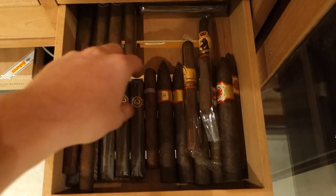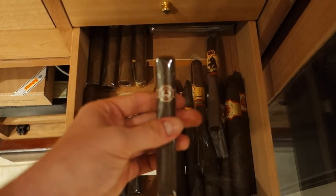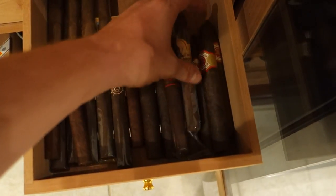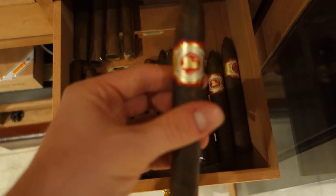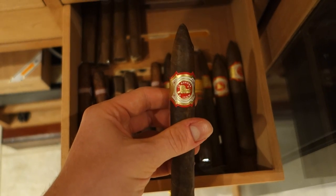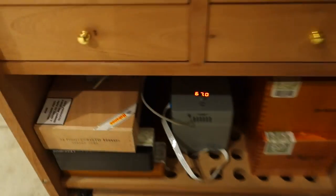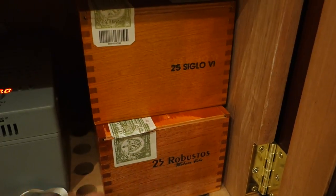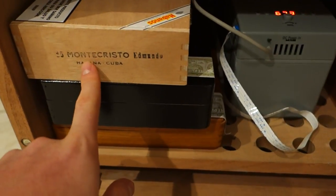We got some Monte Cristos — the camera won't focus properly — we got some Padrones, something rolled to the back you can't really see. We got some La Auroras here; I can't remember which ones those are, but these are Bellicoso-shaped. Down here are my Cubans — I got Siglo Number Six, some Robustos, and a couple boxes of Robustos in the back.